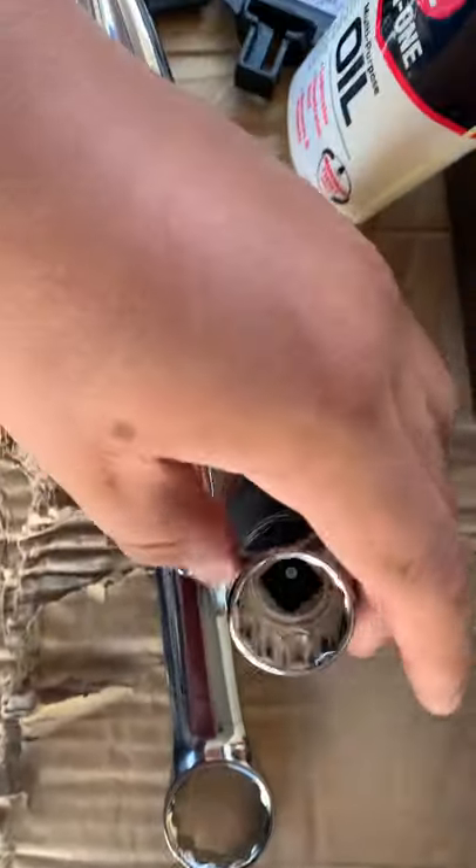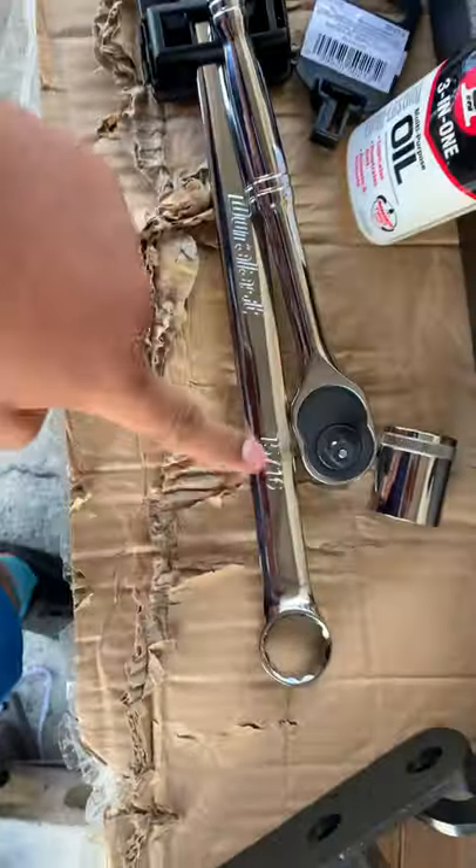I'm gonna have to use the wrench. I should have bought a socket too — I knew it was gonna be bigger, but oh well. I have to use this one then.